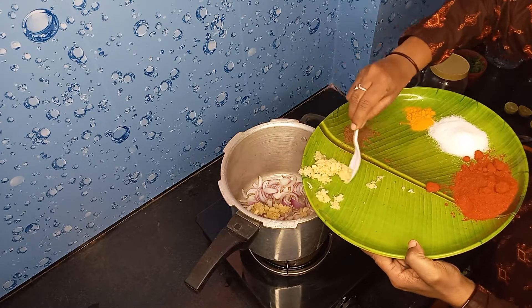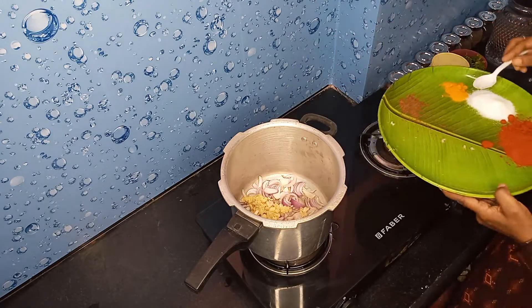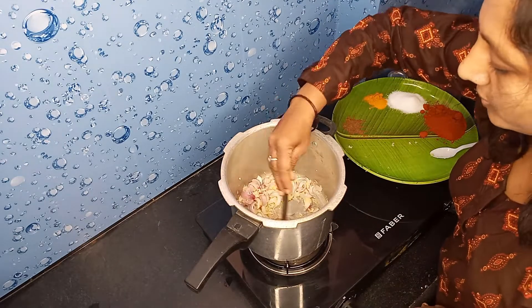Add belluli paste. Get some fresh onions and brown them.